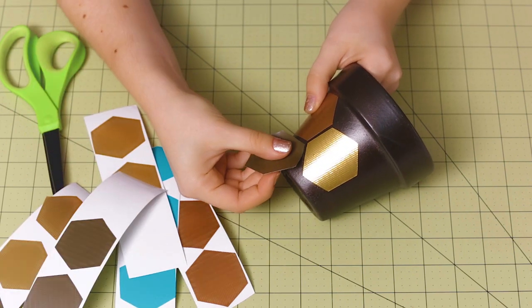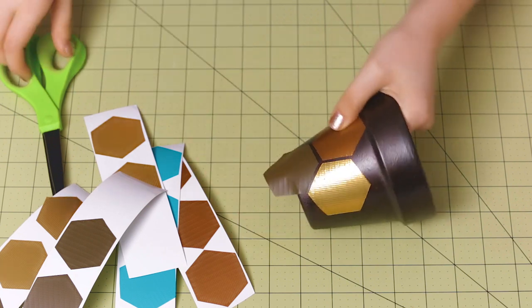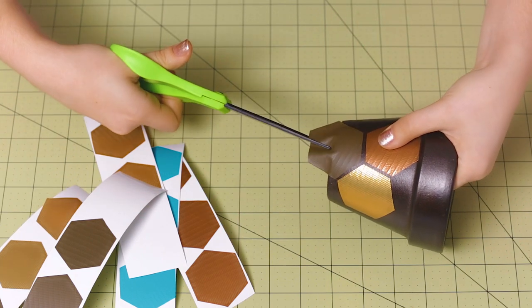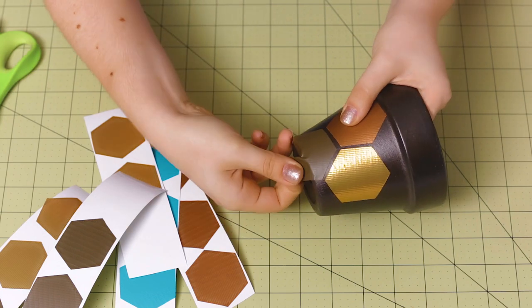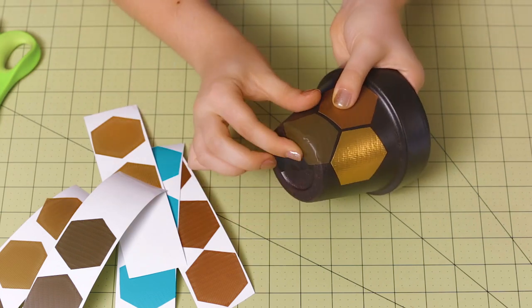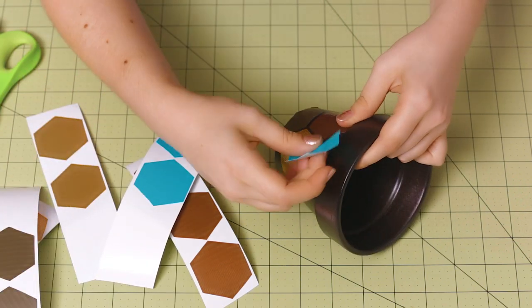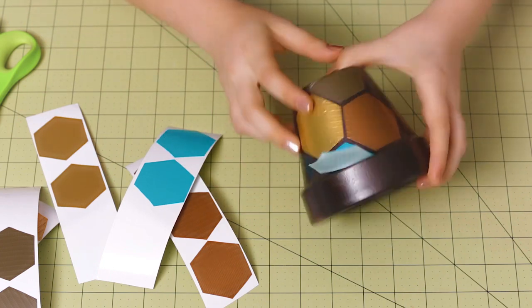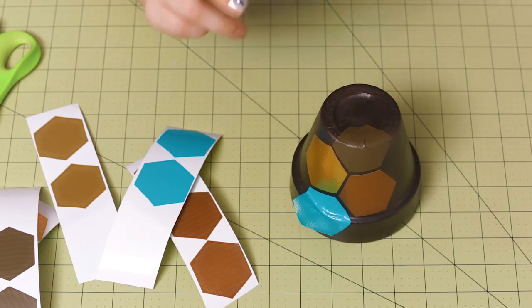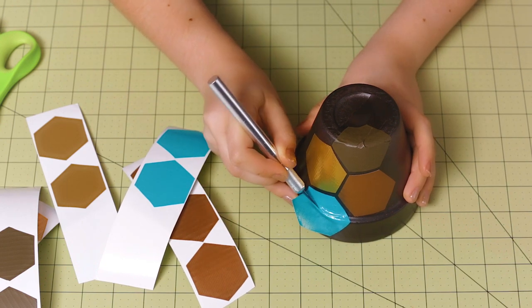Now if one of the hexagons overlaps the bottom of your flower pot, you can just cut a little cut right here in the center and then fold the extra tape underneath, folding it on top of itself like that. And if a hexagon is going to overlap the top rim of the flower pot, you can turn it upside down and very carefully use your craft knife to just cut off the excess.